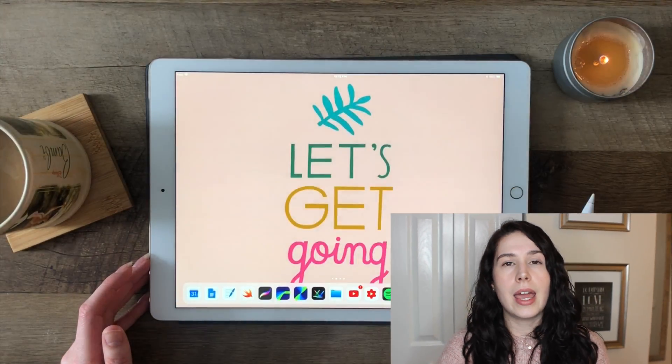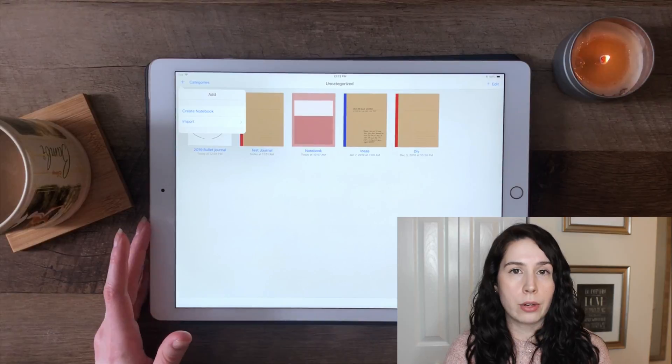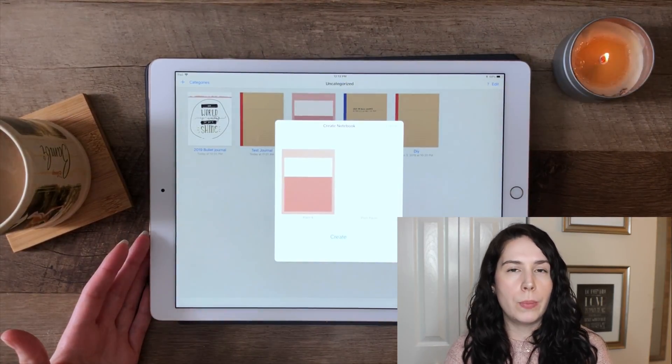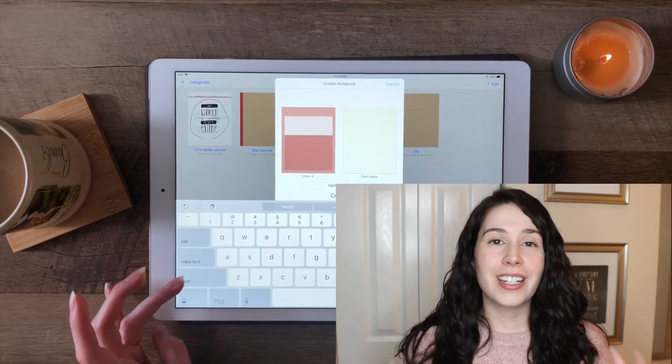That is the main tool I use to sketch everything, and then I import it into an app called GoodNotes. GoodNotes is $7.99, and I like this app, even though it's not perfect, because it allows me to put in custom backgrounds, and it digs into that Apple Pencil, just like Procreate, to create a really natural writing experience. But again, if you're trying to save some money, you could probably do your bullet journal with just the GoodNotes app.